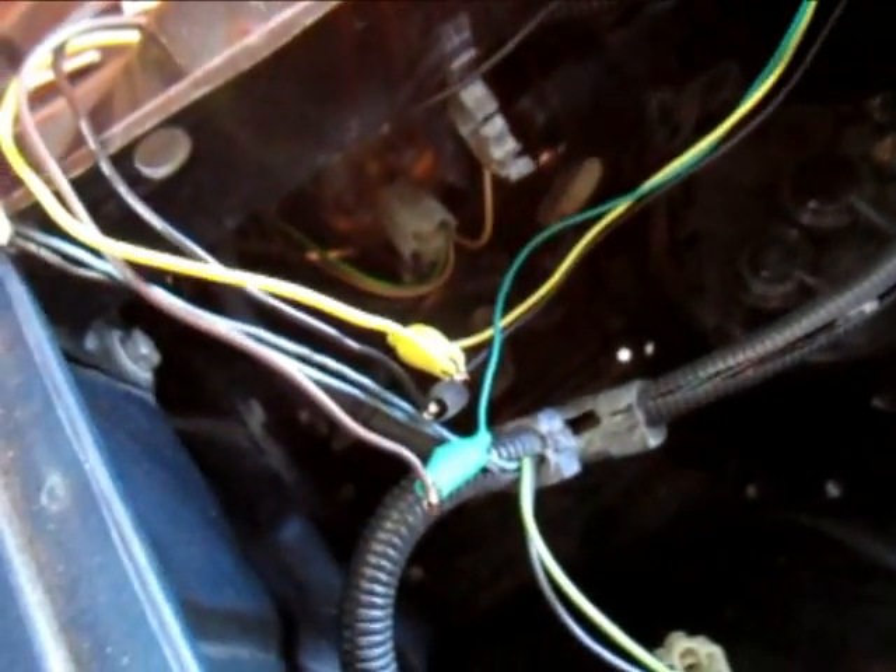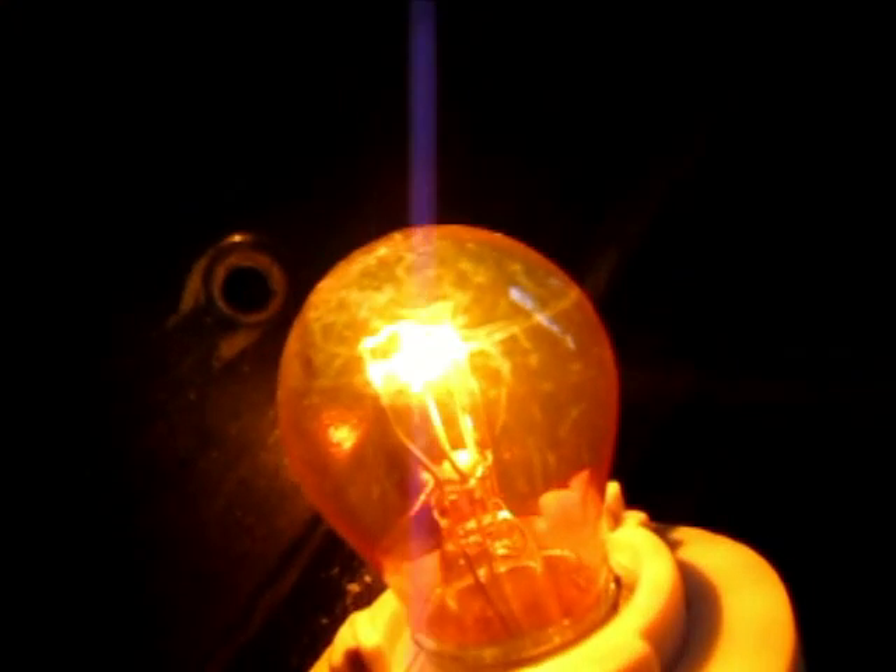I'm just confirming that I have all my wires correct, because the wire colors were different. It looks like I have the two filaments backward — I'll just switch the green and yellow and it should work right.